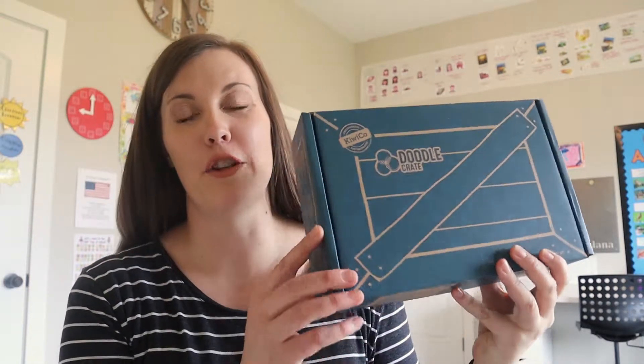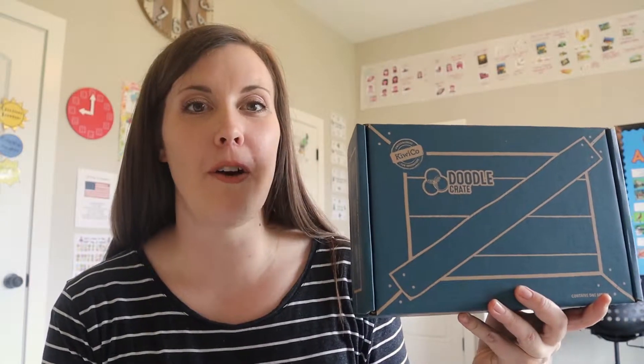Welcome to my channel. Today we are going to be unboxing a doodle crate, which is from KiwiCo. They have a bunch of different crates for different age groups and depending on interest, and things that are mostly STEM and STEAM related.